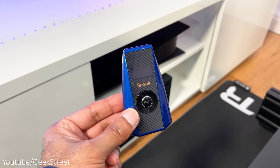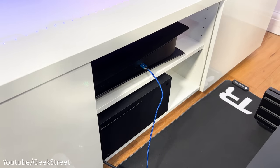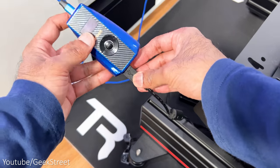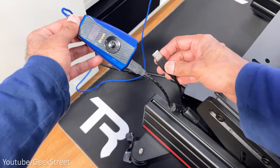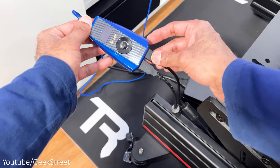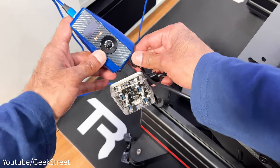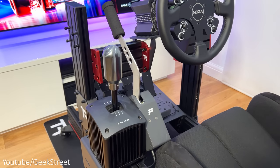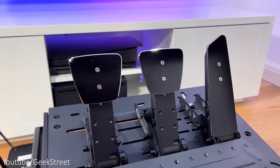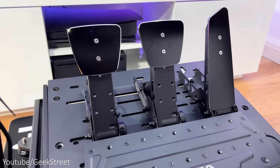Getting the converter connected up is easy. Connect the Type-C cable to the converter and the other end goes to the PlayStation, then plug the USB cable from the Moza R9 wheelbase into USB port 1. Accessories are plugged into USB port 2, so in this case the pedals. I tried plugging in a USB hub to connect multiple accessories — a USB shifter and handbrake together with the pedals — but this just doesn't work, so I can only have the wheelbase and pedals connected.